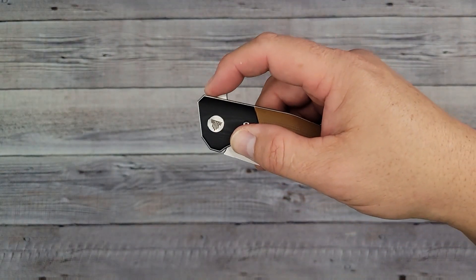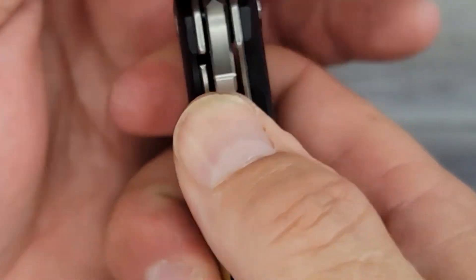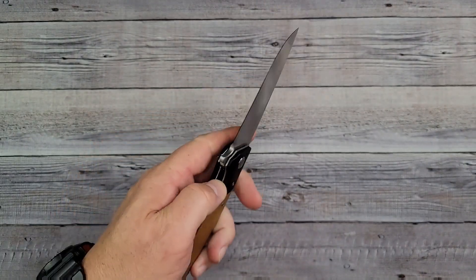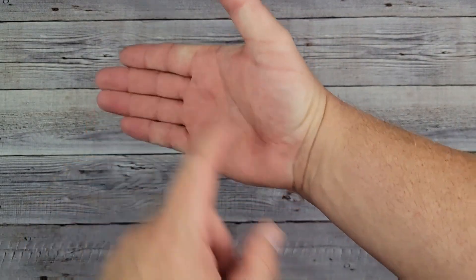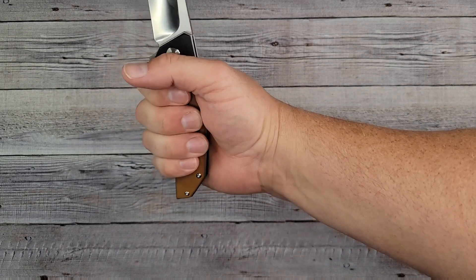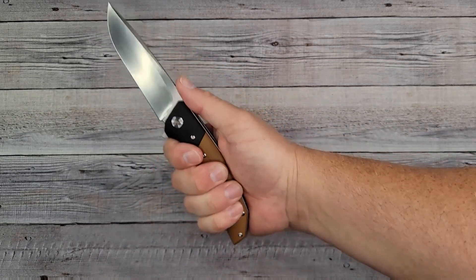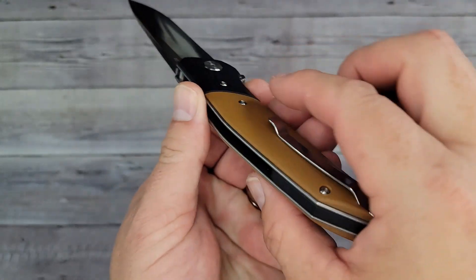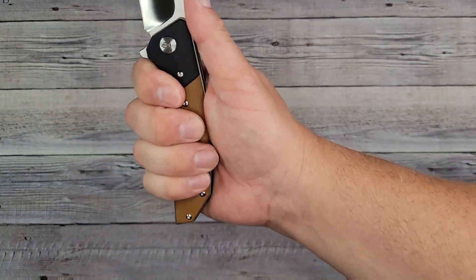That jimping is absolute perfection — they nailed it. It grabs your finger; there is no slipping at all. The pass-through is fantastic — not hard whatsoever, no fingernail needed, no pushing down. Left-handed — yeah, that jimping is a dream. My hand is four inches here to here, three and a half here to here, and seven and a quarter palm to middle fingertip. This is extremely comfortable.